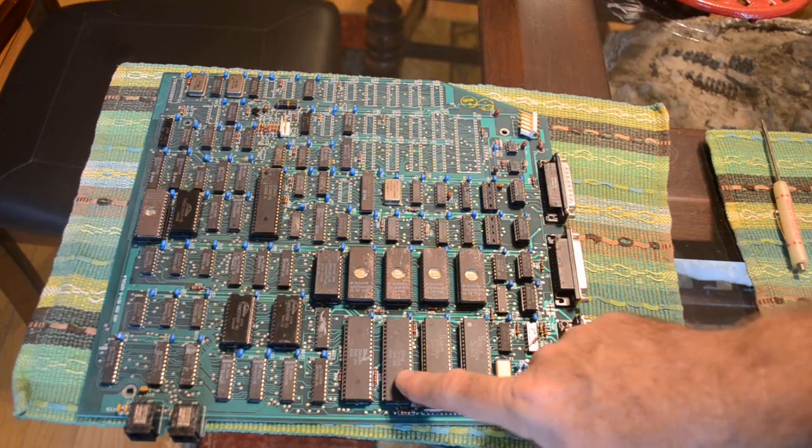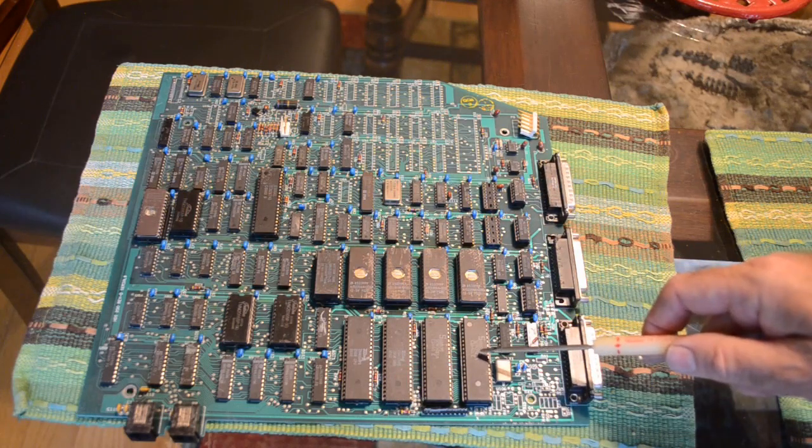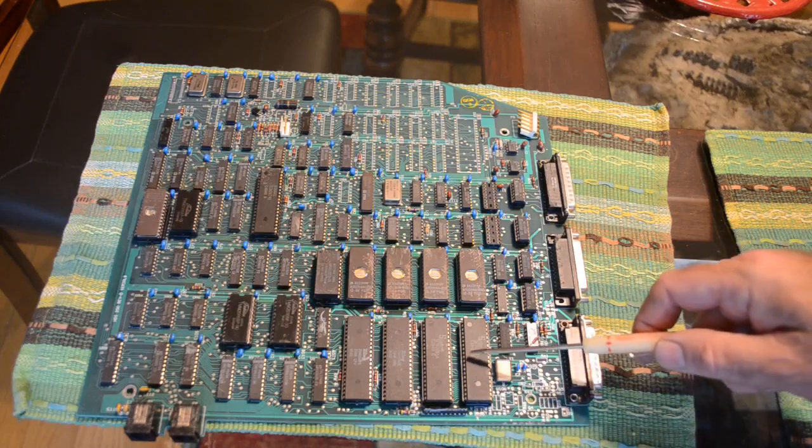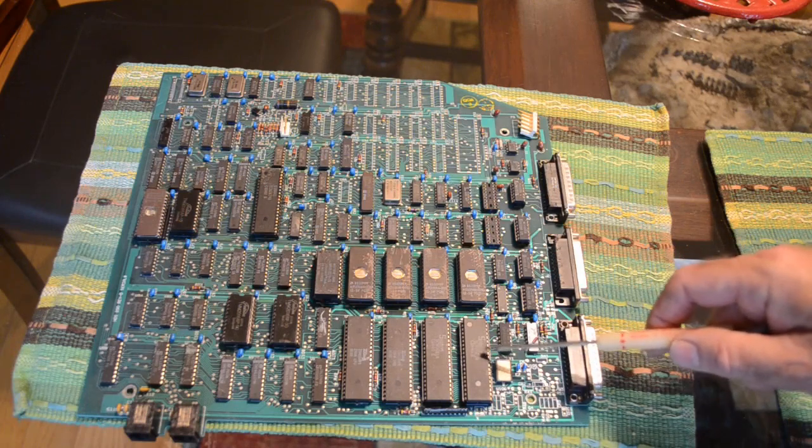We've got a Z80 DMA chip. We've got two SCN2681A dual UARTs, so there should be four serial ports between these two chips.